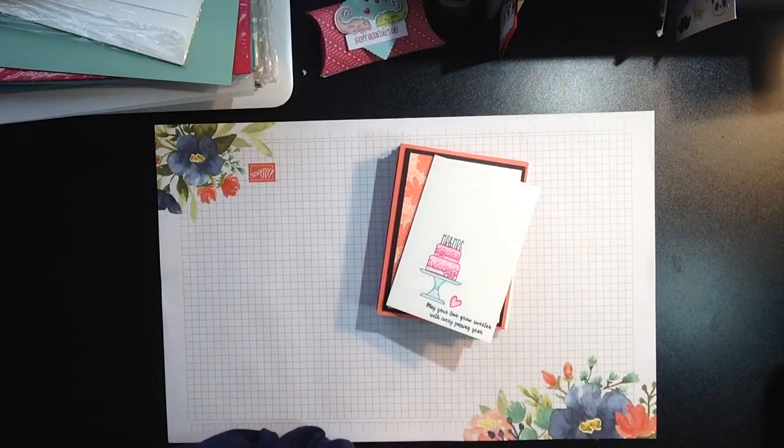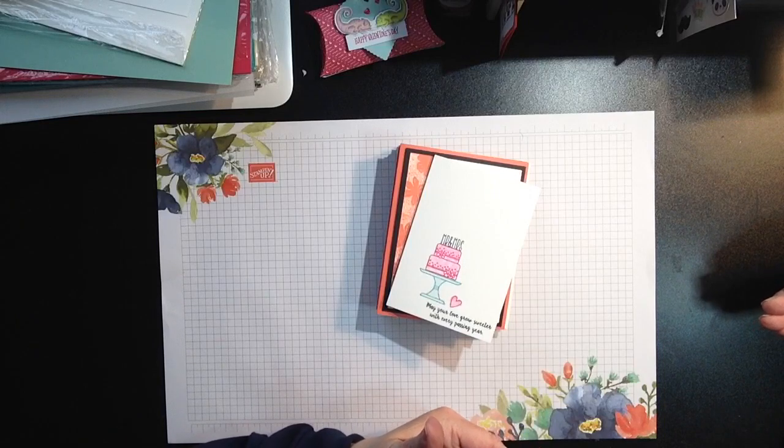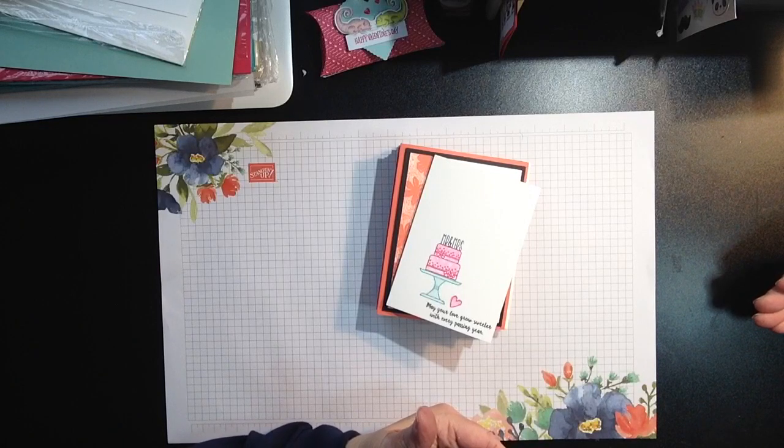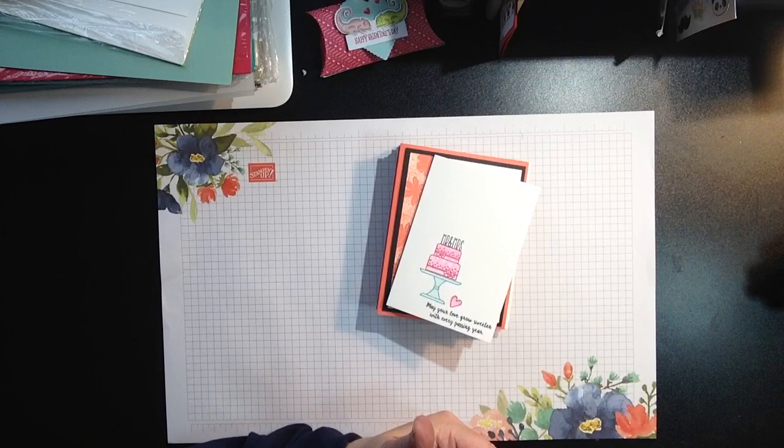The class is going to be an open house style class — it's actually going to be a card buffet. A few people have asked what a card buffet is. Well, it's just like when you go to a restaurant and go to a food buffet: you get to take your plate and choose what you want. In this instance, you're going to choose which cards you want to create. You'll be able to create five cards, and if you choose to make any additional cards, there'll be an additional cost.